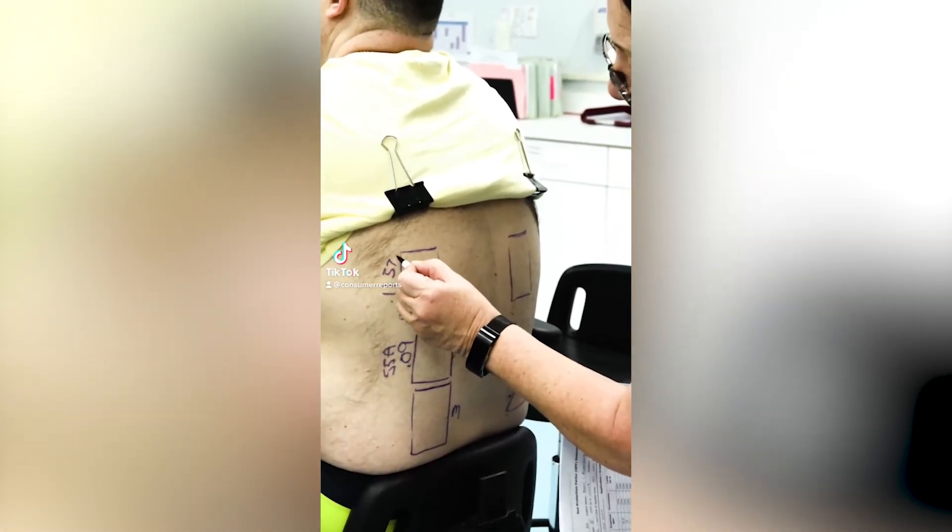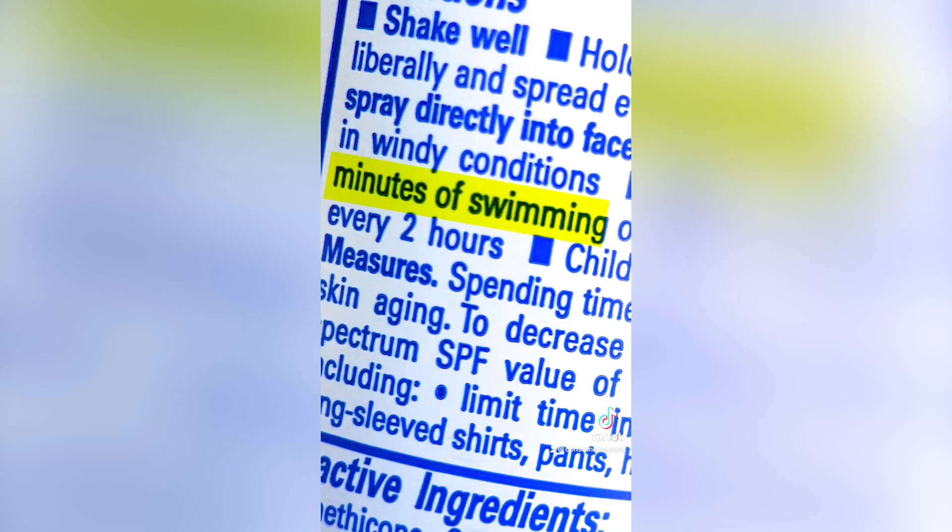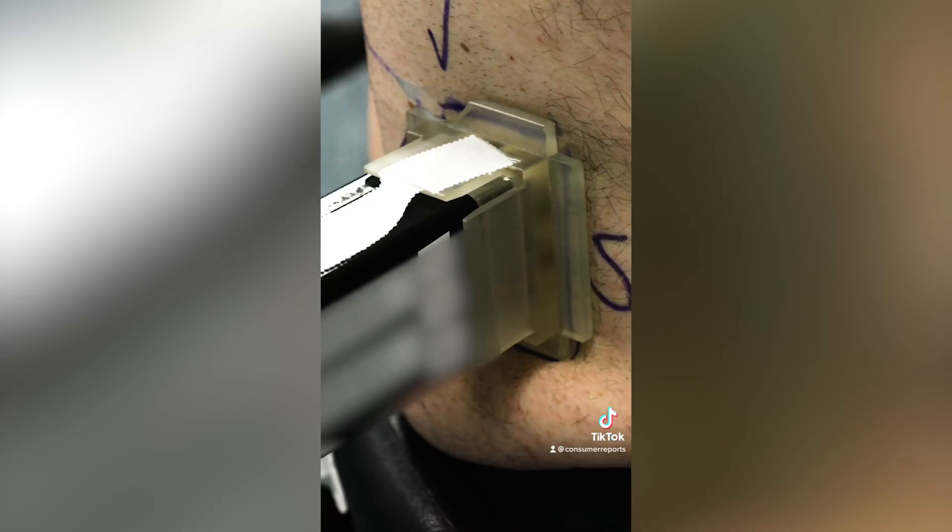Here's how we test sunscreens. Lotion and spray sunscreens are applied to the backs of test subjects, who then soak in a tub for 40 or 80 minutes, depending on the product's water resistance claim. The area is then exposed to simulated sunlight. The next day, trained experts examine the area for redness.